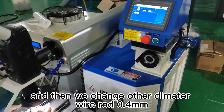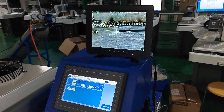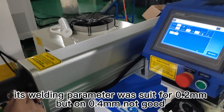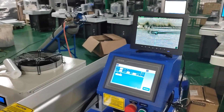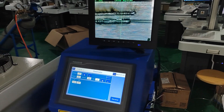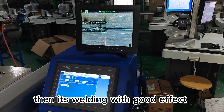Change to another wire rod diameter of 0.4 mm. The previous welding parameters were suitable for 0.2 mm but not for 0.4 mm. Adjust the current to 90 A, and then it welds with a good effect.